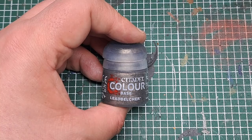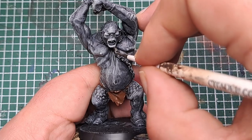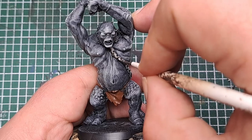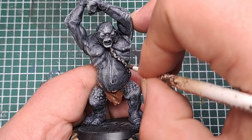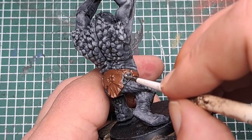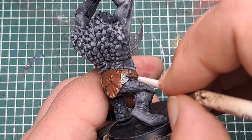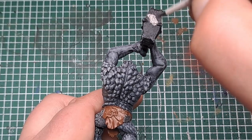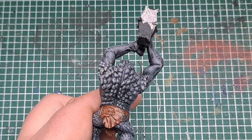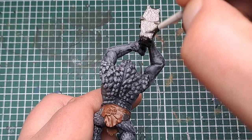So now I'm coming in with some Lead Belcher and applying this to all of the metal areas on the model. So it's this chain coming down his body, he's also got a collar around his neck, some metal areas on his loincloth, and of course the big hammer in his hands. Make sure you catch all of these with a couple of coats of Lead Belcher to get a nice solid metal cover all over.